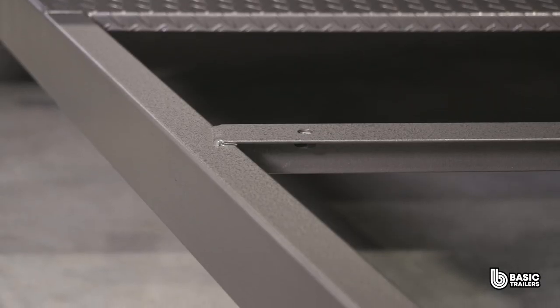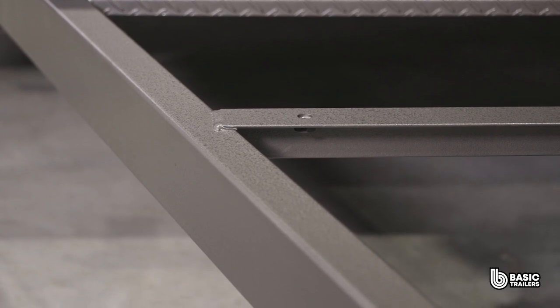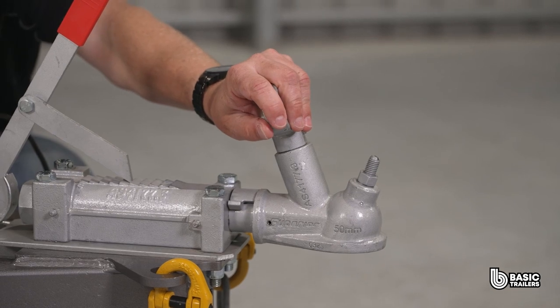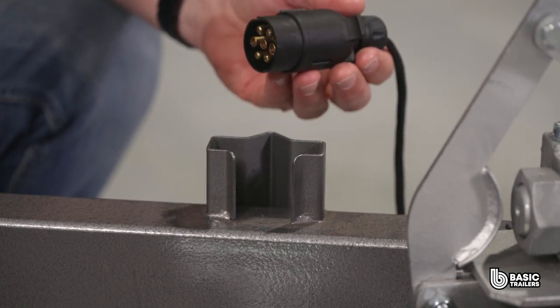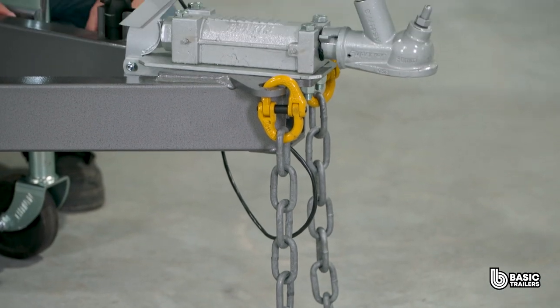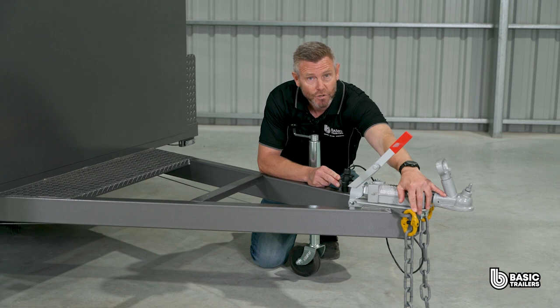Right up the front is the FEA tester drawbar, measuring around 1600mm long and fabricated from 100x50x3mm RHS. On the front is the 50mm ball override coupling, which also operates the mechanical disc brakes. Underneath is a pair of 1.6 tonne ADR approved safety chains connected to the drawbar with rated chain connectors, not welded.